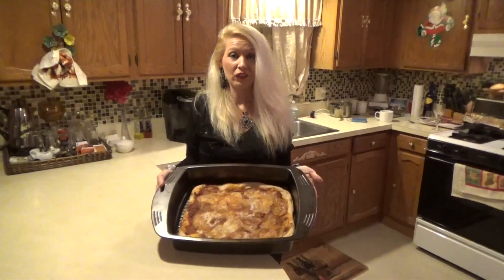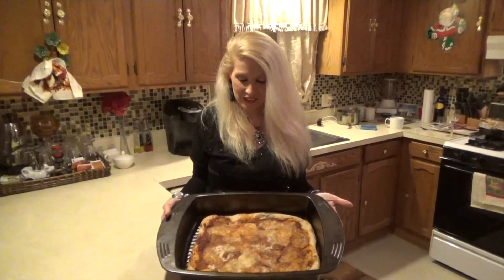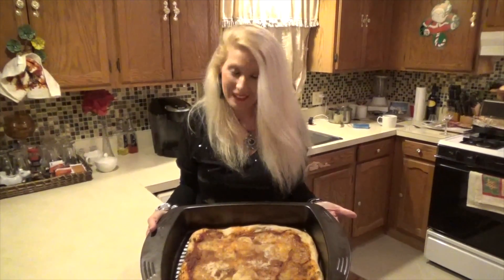And this is the finished product — my delicious bread crumb pizza. As you can see, it's done. It's deep dish. And then we're going to cut it up and eat it. Delicious — I can't wait.